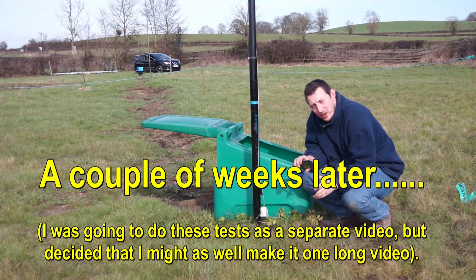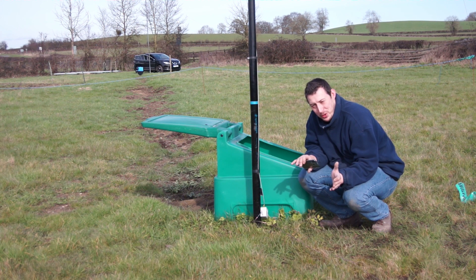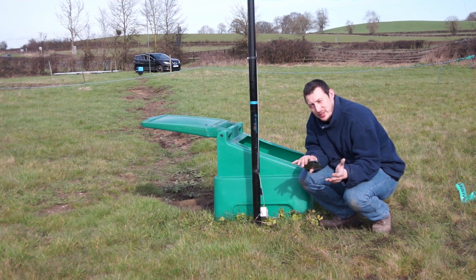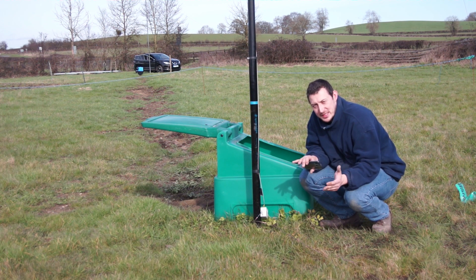I've always thought that a half-wave vertical didn't need much of a ground system — that seems to be the information you routinely find on internet forums. But I was reading a book that's a fairly reliable and authoritative source on antennas, and it says you actually do need a decent ground system for an N-fed half-wave.